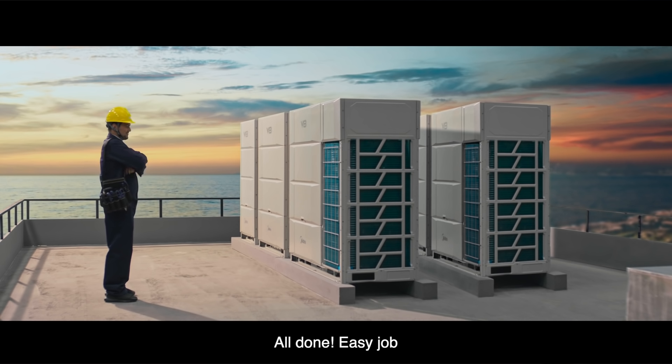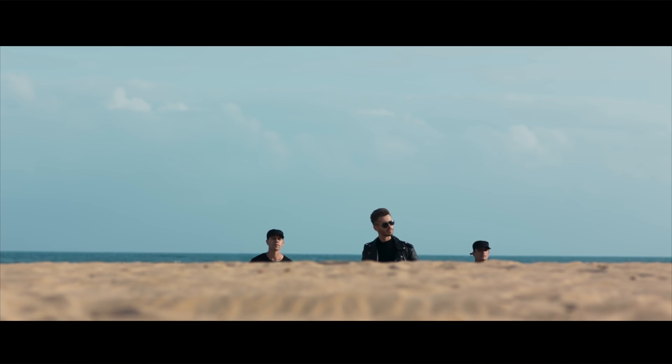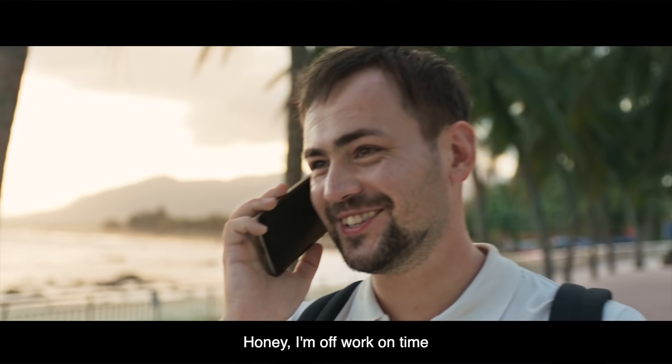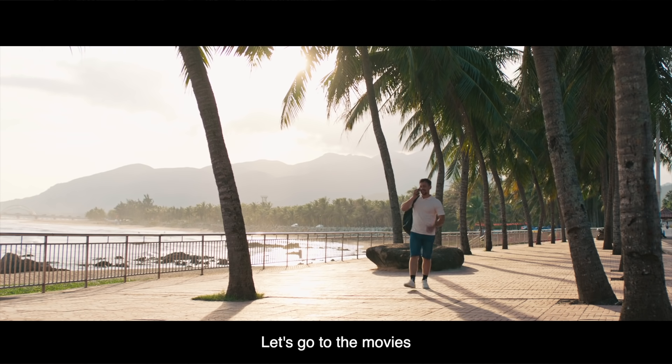All done. Easy job. Honey, I'm off work on time. Let's go to the movies.